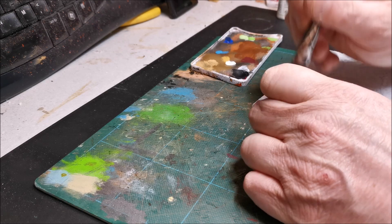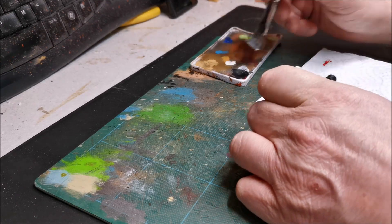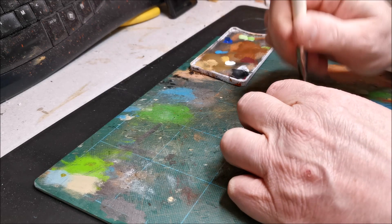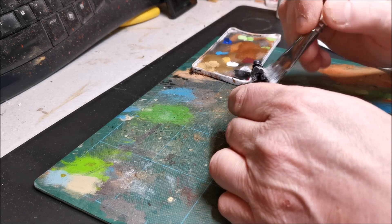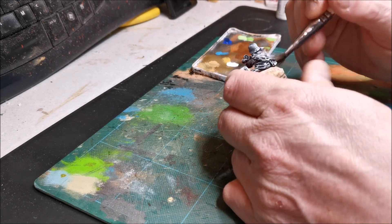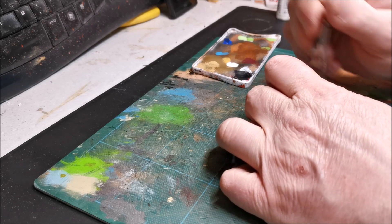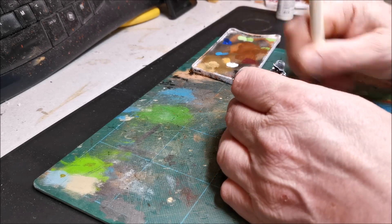I haven't used contrast paints so I can't really speak for them, but I believe they're quite watery paints that you paint onto light surfaces. I haven't delved into contrast paint yet, but the method I'm going to show you now is very similar to using contrast paints, from what I understand them to be.